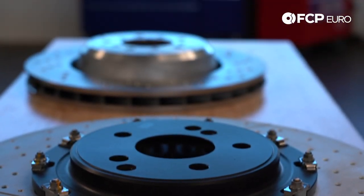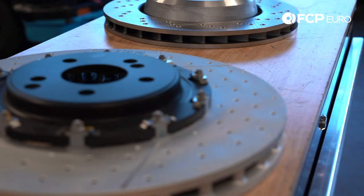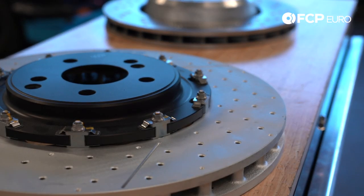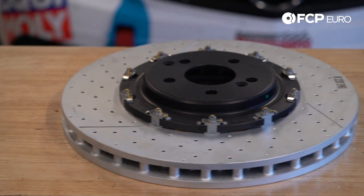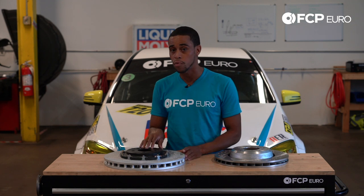The benefit of the factory-style 1.5-piece rotor: lower weight is the first benefit. Typically a rotor of this size weighs close to 40 pounds. The aluminum hat in the middle knocks off about five or six pounds. In addition, because the aluminum hat is not bonded directly to the friction surface, the hat and the friction surface can expand at different rates — very helpful in hard driving or at the racetrack.